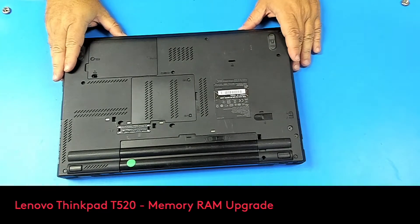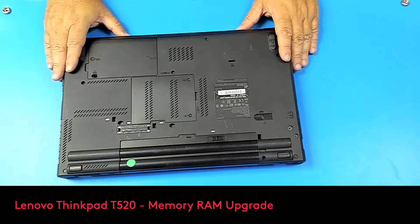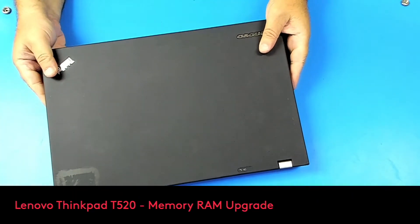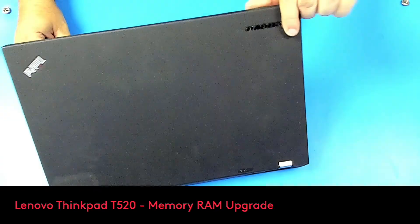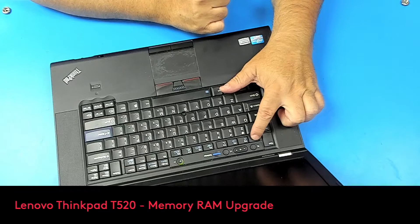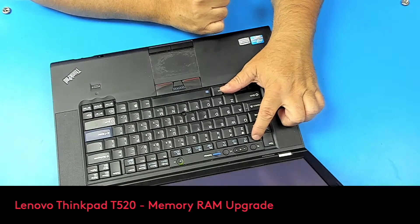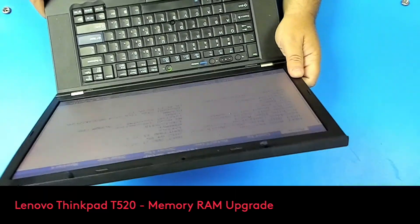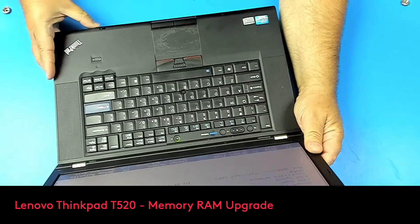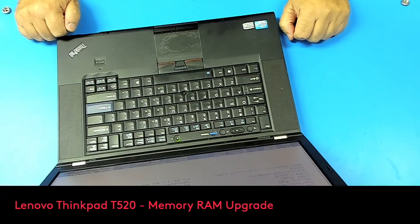That's it. Now to make sure that we have 8 gigs installed, we have to look at the BIOS — open the computer and hold F1. And there you go, we have 8 gigs installed. That's it, thanks for watching, have a nice day!